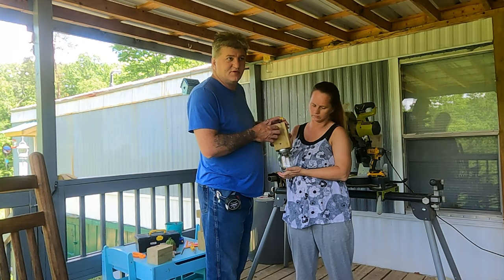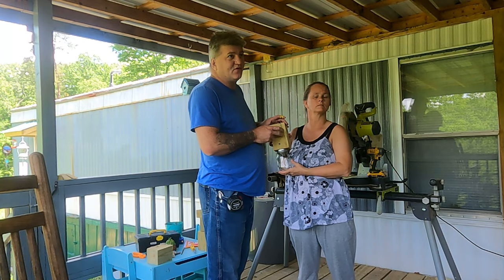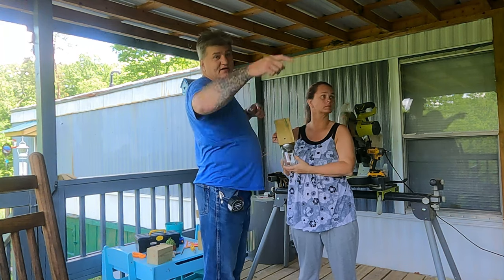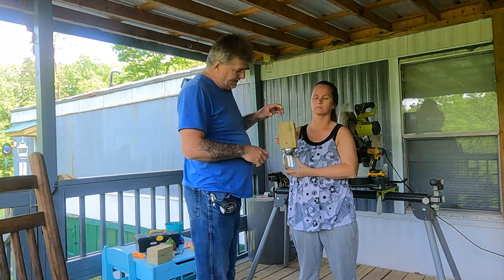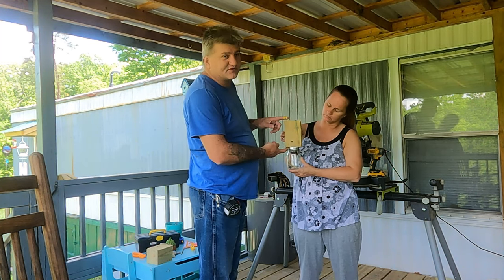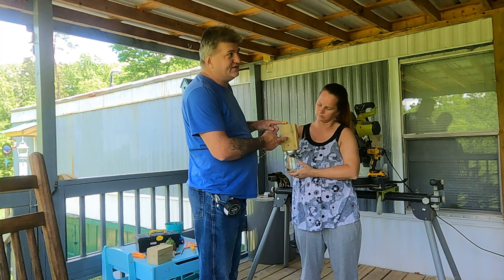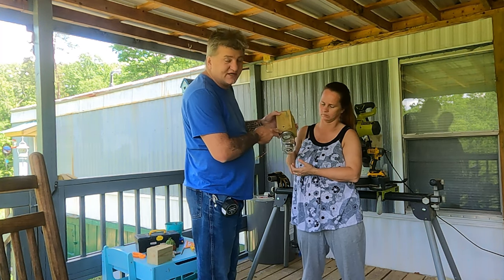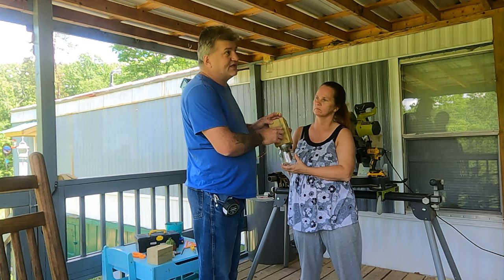Like I said, these are just scrap wood pieces we had. We made four of them. We've got three on the front porch — one on this end, one on that end, and one over there — kind of where they're mostly concentrating. Just simple stuff. These are treated, but I think they'll work just fine because they're dry. If they don't work, we'll get some untreated ones and redo them.